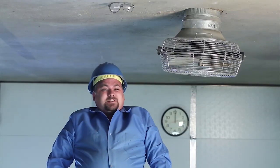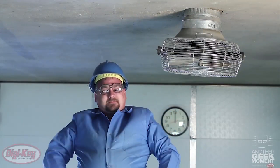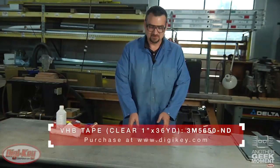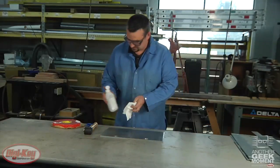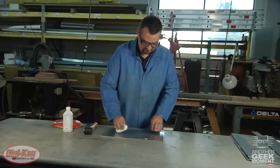We have a couple of demos set up to show you some of its attributes. Now I'd like to show you just how easy it is to use VHB by assembling these two sheets of aluminum. The first thing we need to do is clean both of them with a mixture of 50 percent isopropyl alcohol and 50 percent water, which can be found in most stores.